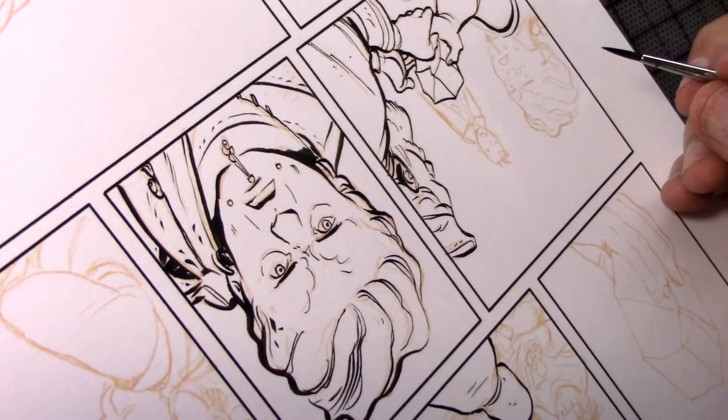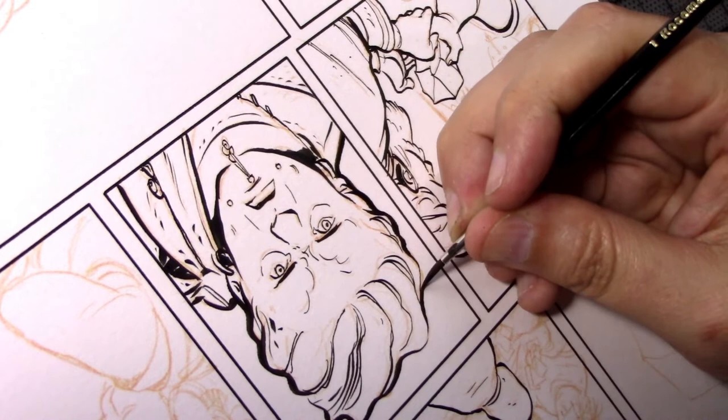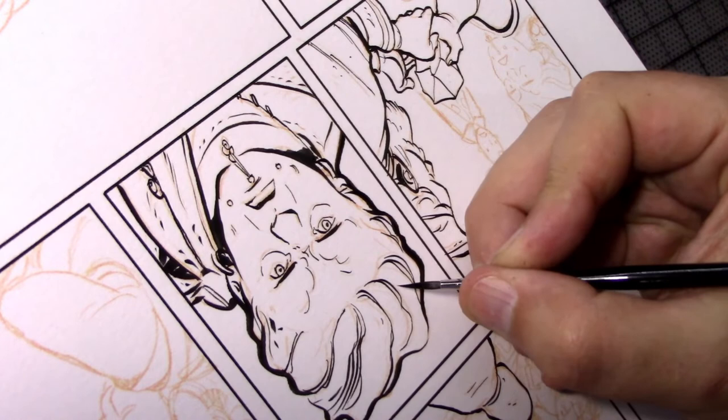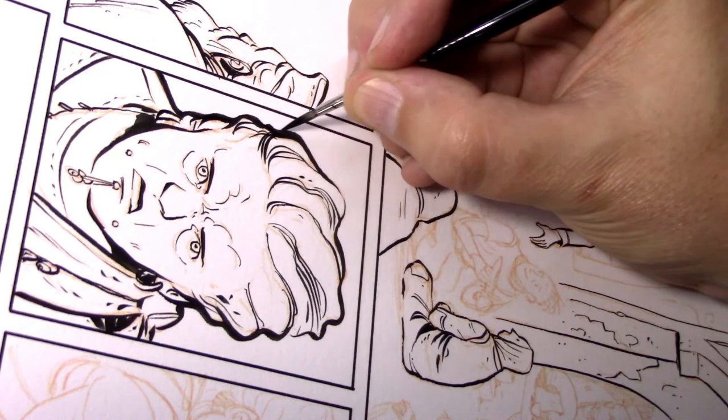Here you can see me sort of fattening up that silhouette and getting the contours real beefy and fun. You can see how that nib line and the brush line sort of look alike — it's hard to tell which is which at this point. And that's really the way I like it.